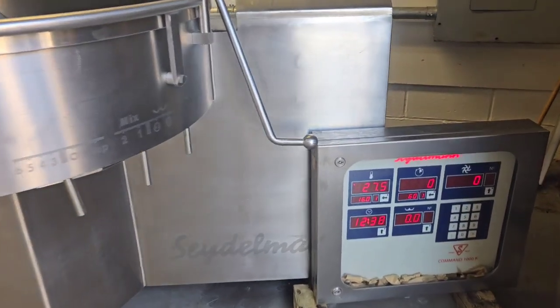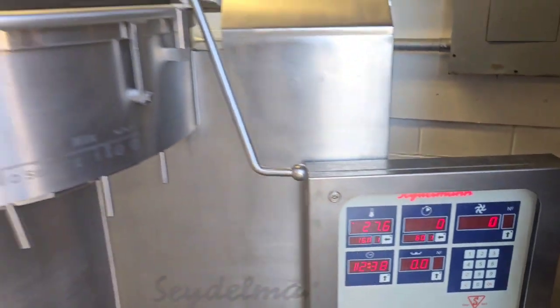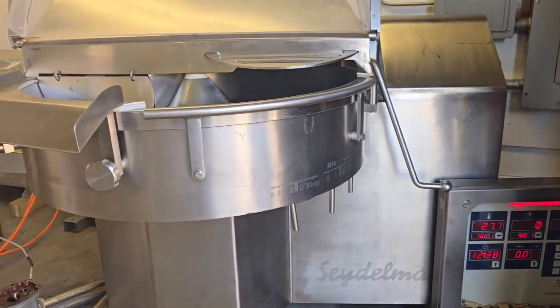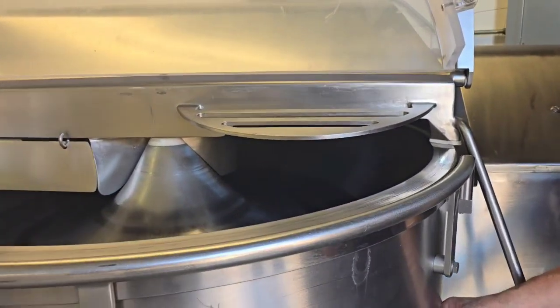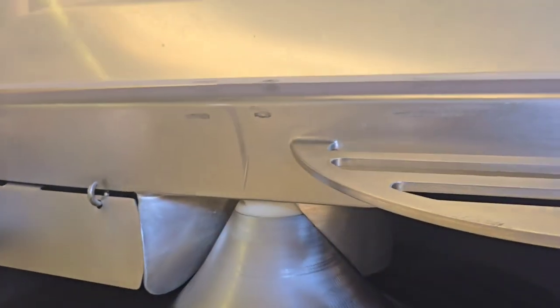This is a 2012 Seidelman 120 liter chopper demonstration. We're going to start off in the reverse speed. Here we've got the knives moving in the backwards direction, reverse, with the lid open.